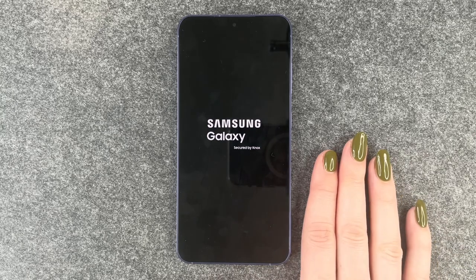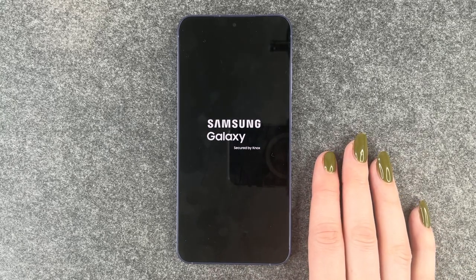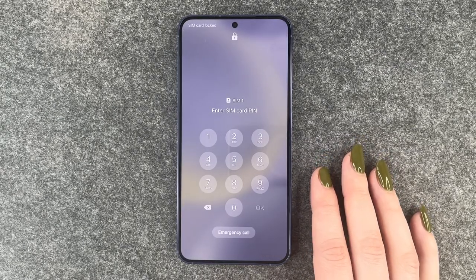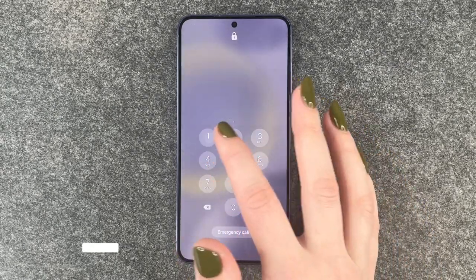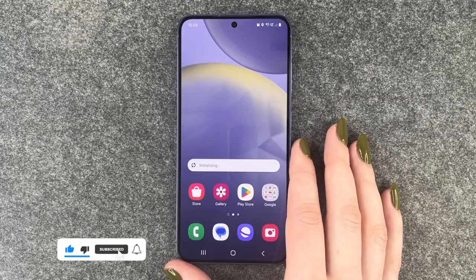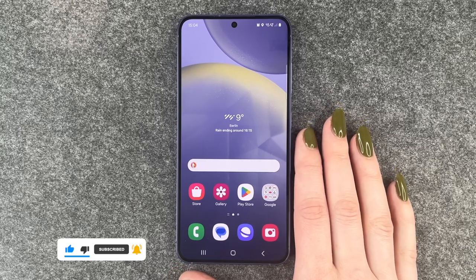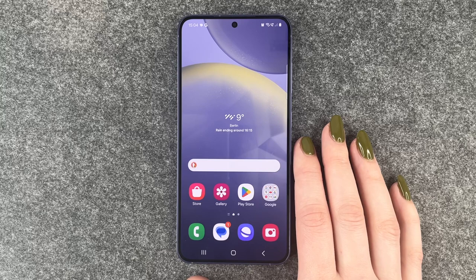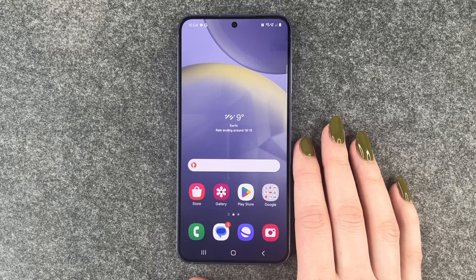When we're back in the phone, hopefully we'll be able to use our screen again. We need to unlock our SIM card and unlock our phone, and now we're back. Hopefully you can now use your screen again. If that still doesn't work, you may want to contact Samsung support to get your phone fixed.